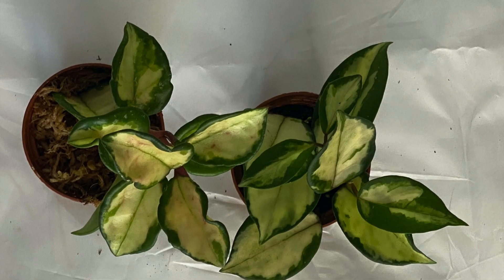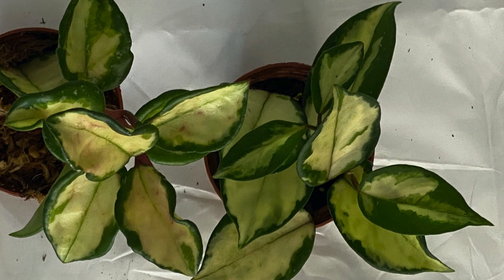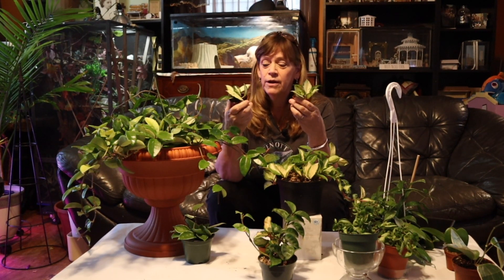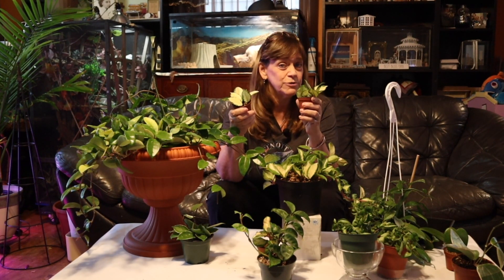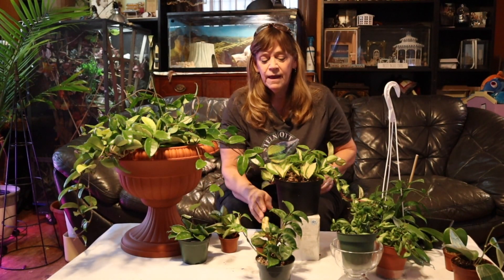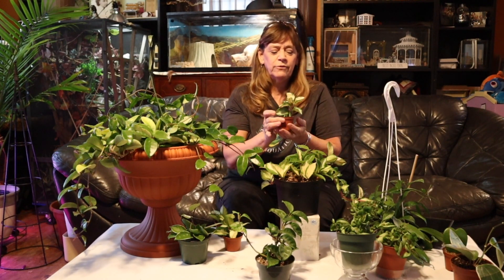These two cuttings have five leaves each — ten leaves total — and all have roots on them. I will be combining them into making a fuller plant, but not yet because I just brought them home a month ago and didn't water them for the first week. I'm in October, so it's the fall — I'm going to wait for the spring to pot these up.